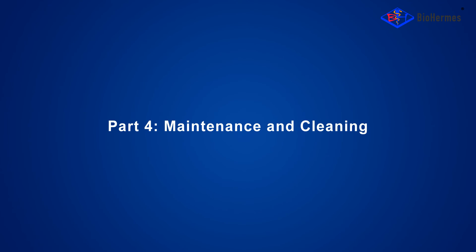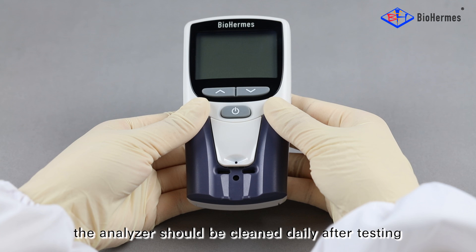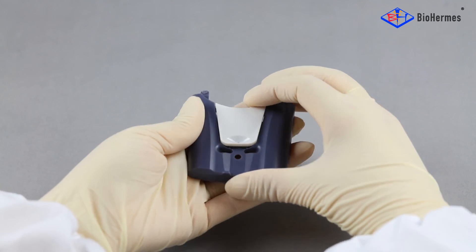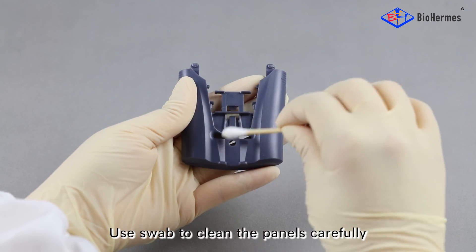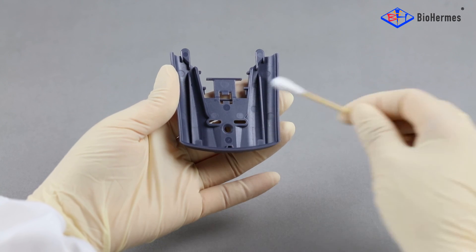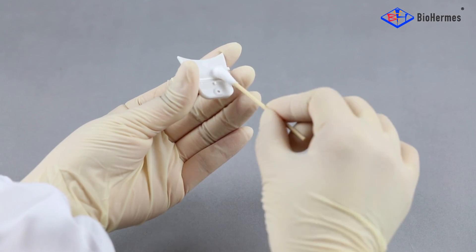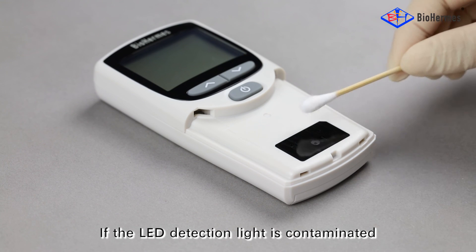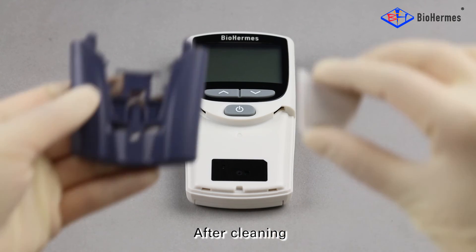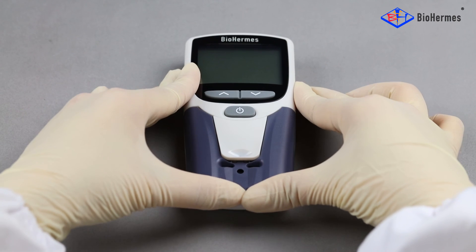Part 4: Maintenance and Cleaning. In order to get accurate results, the analyzer should be cleaned daily after testing. Remove the large and small panels from the analyzer. Use a swab to clean the panels carefully; alcohol swabs can be used if necessary. If the LED detection light is contaminated, wipe the area in a single direction. After cleaning, reinstall the large and small panels back to the analyzer.